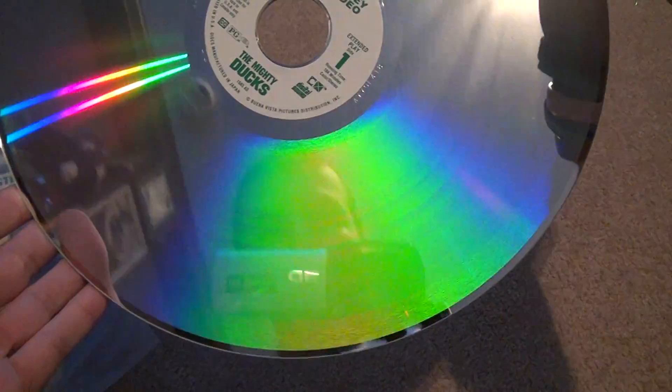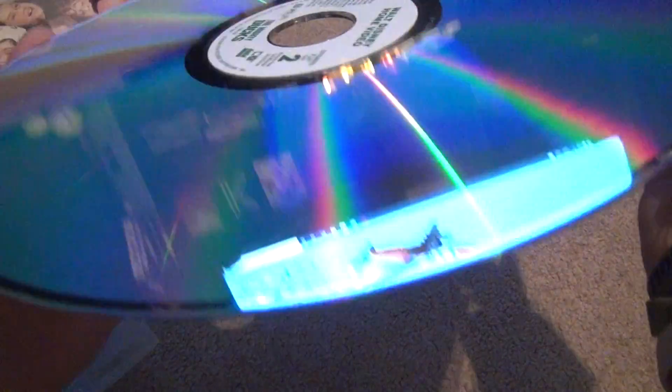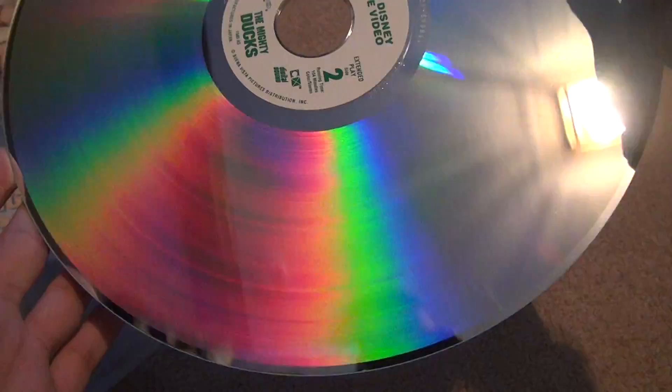We're going to take out disc two because we have to see if there's any damage. I'm very surprised — no damage. All the LaserDiscs I've opened, I think I have one LaserDisc that doesn't work right, and that's Lethal Weapon 1. That came on my LaserDisc player. I'm very impressed.